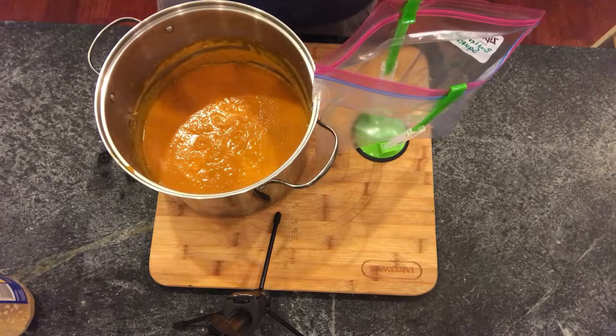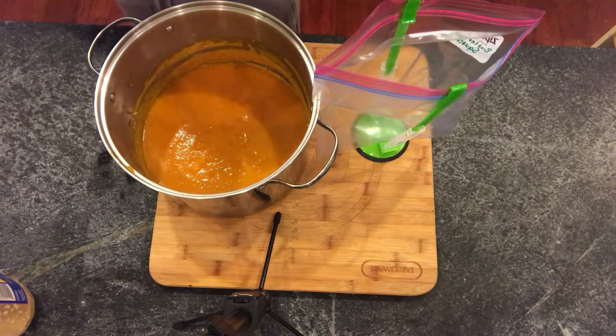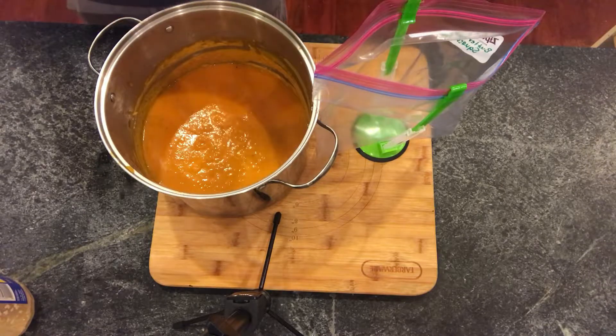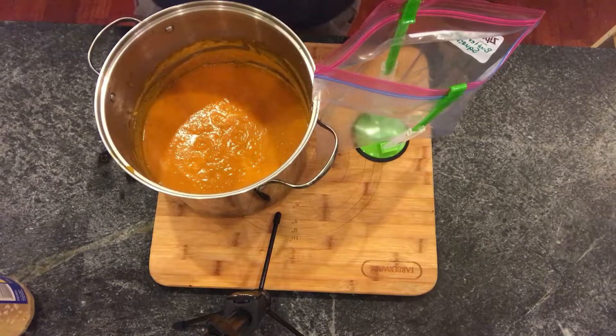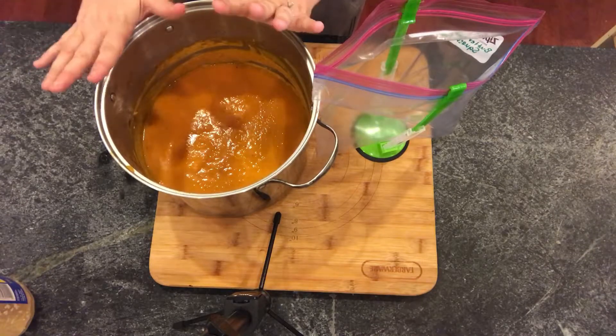If you're freezing this recipe, you do not need to cook the bacon yet — save that for the day you're going to serve it. You have to roast your butternut squash, your red bell peppers, and your onion with some olive oil, salt and pepper for about 30 minutes before you make your soup.